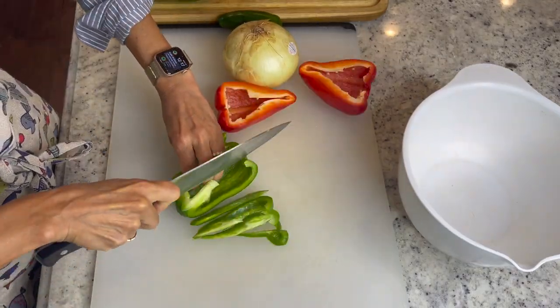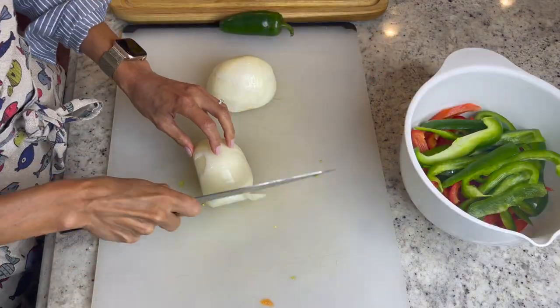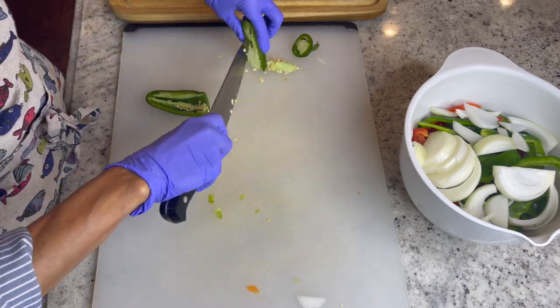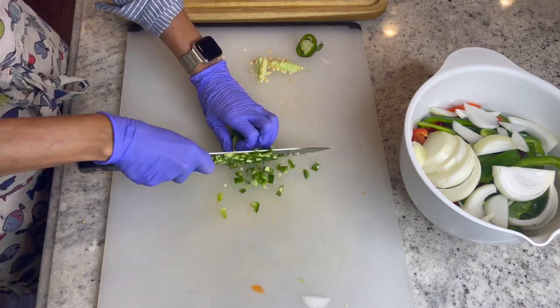Let's start by slicing up our bell peppers and our onions into thin strips. Set aside into a large bowl. Now let's seed and slice up our jalapeño. I like to use gloves just to protect my hands from transferring the spice to my face.